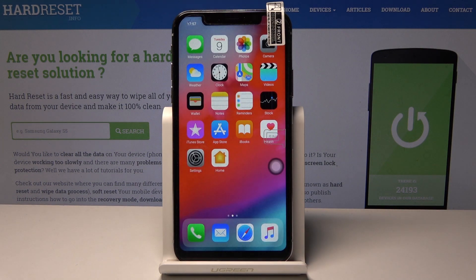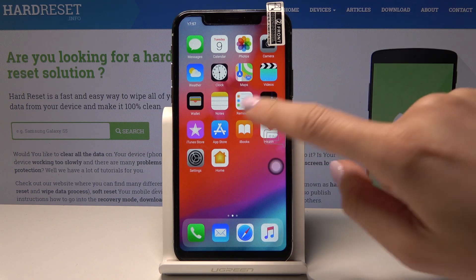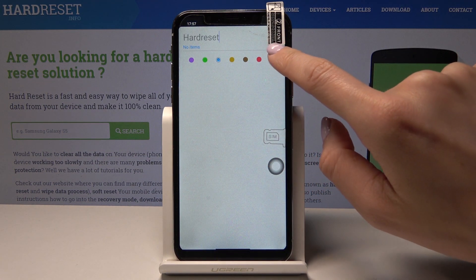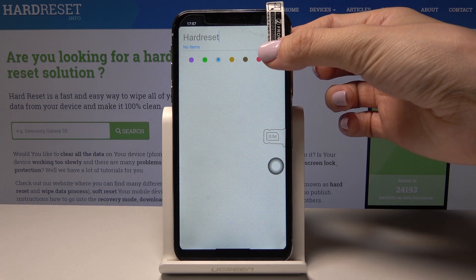There is also a second way to take a screenshot with this iPhone. First, let's open some display — maybe the reminders — if you would like to share your reminder with someone.